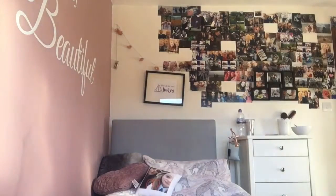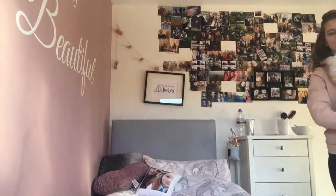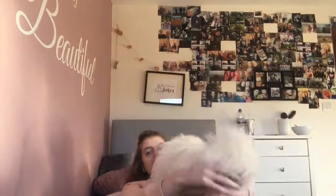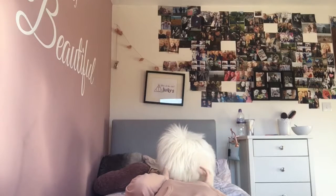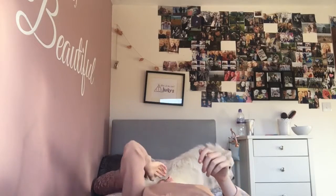Puppy! Mum, oh she doesn't like my video floor. Wanna film a video? Okay, can you get off my hair? Thank you! Ow puppy!